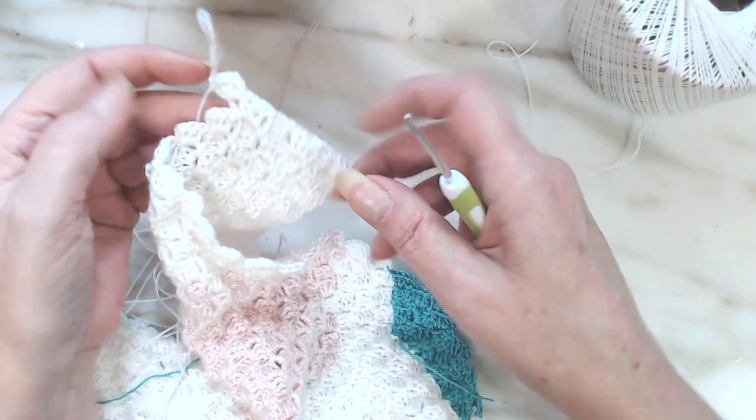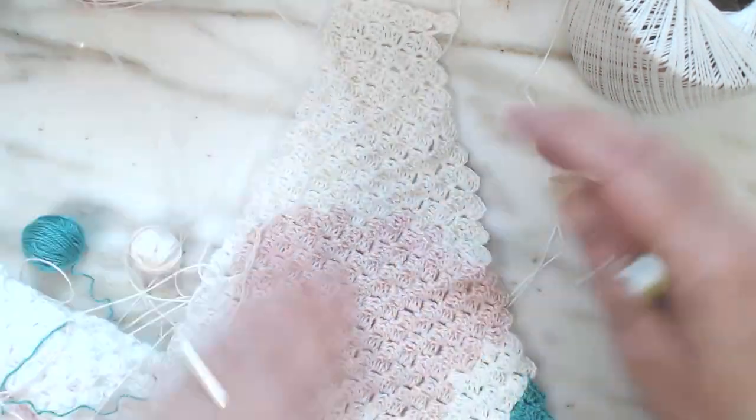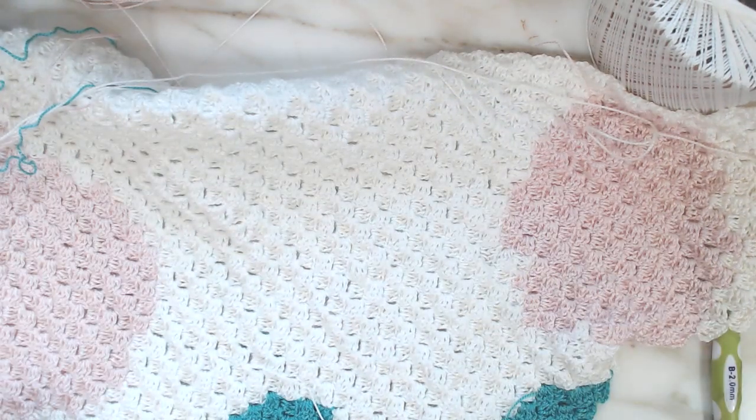I hope you enjoyed watching this corner-to-corner pattern, and I will give you updates later on. I'm in love with it. Thank you so much for watching — see you on the next one. Bye!